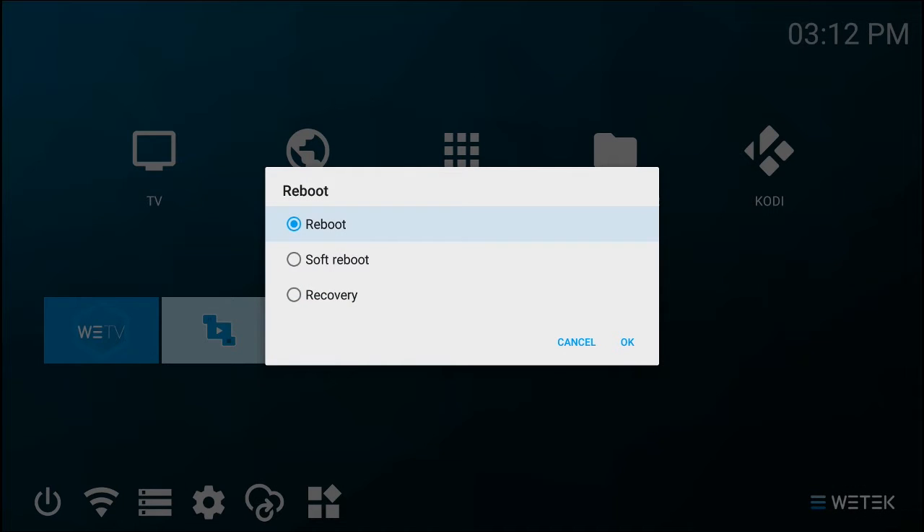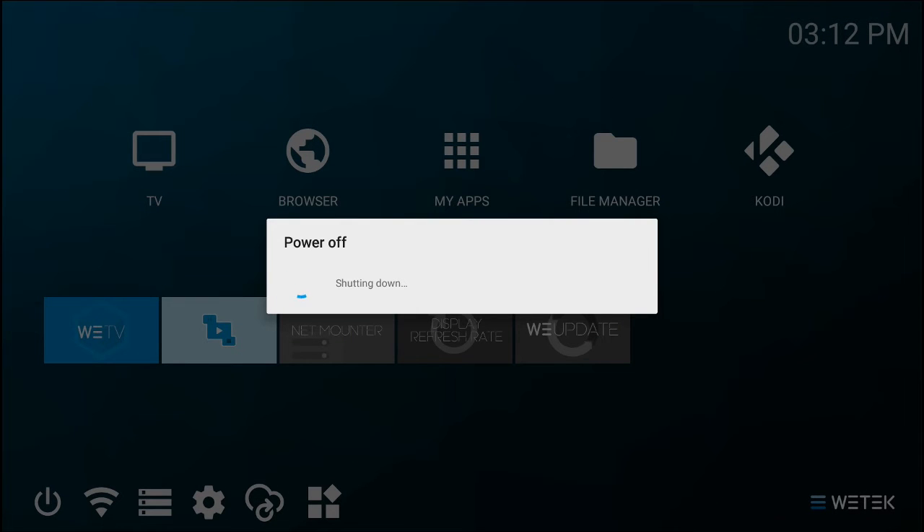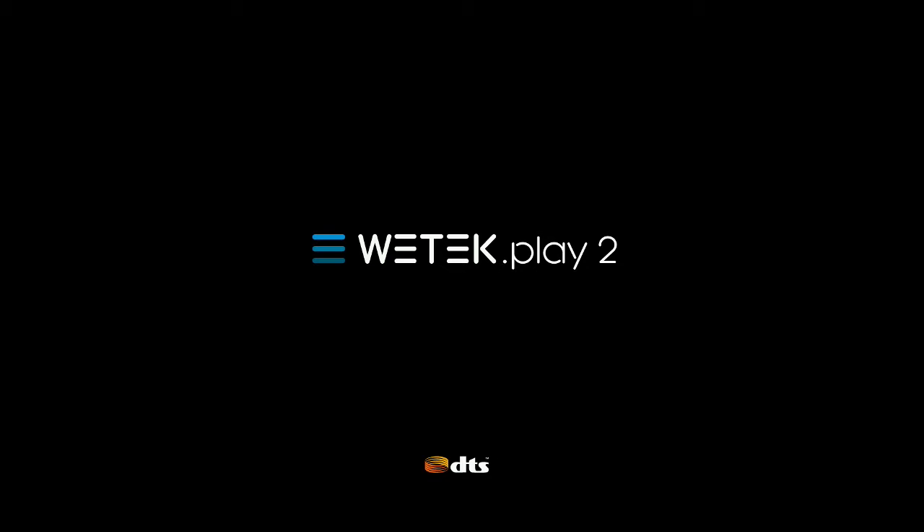You can choose between three reboot modes: simple reboot, soft reboot, or recovery. In this tutorial, we're going to confirm the simple reboot. Press OK and your system will start rebooting.